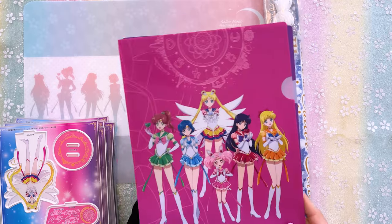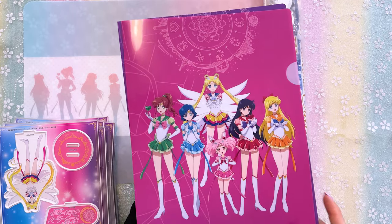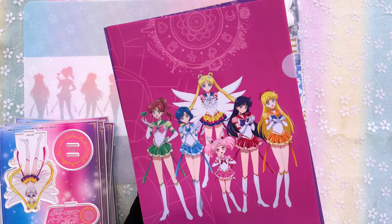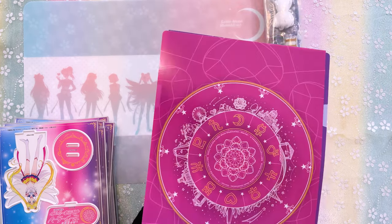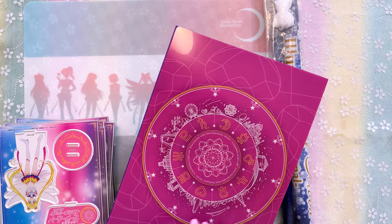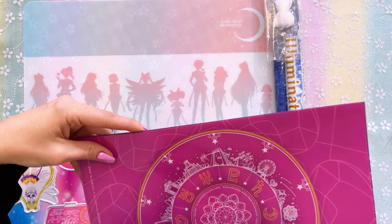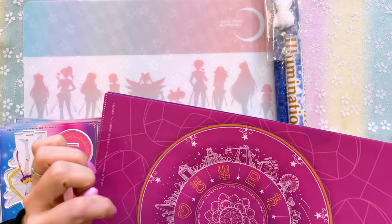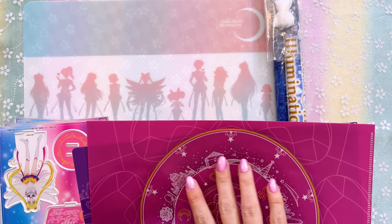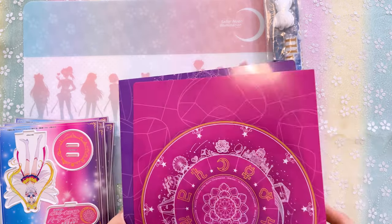First off I'll show you this clear file set — I'll show you on my top-down camera. Here we have the first clear file in this set of two. This one features the Inner Sailor Guardians as well as Sailor Chibi Moon with all of their Sailor Crystals — I think that's so pretty. On the back we have this really beautiful, almost celestial image which is one of the logos from the illumination event. There's a ferris wheel, a bunch of rides, and little emblems from Sailor Moon like the space-time door and Crystal Tokyo. They also have their lift chairs, which is one of the things you can do at the illumination.